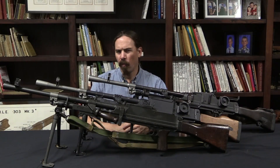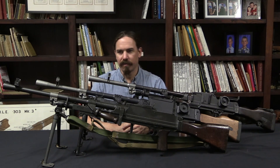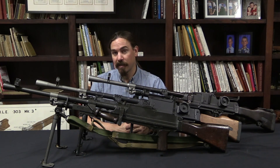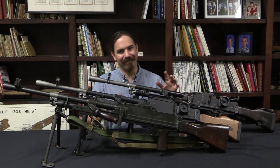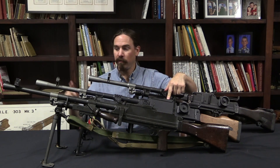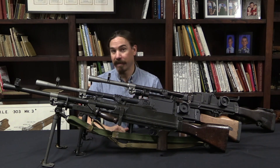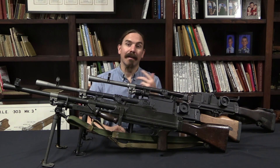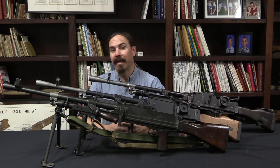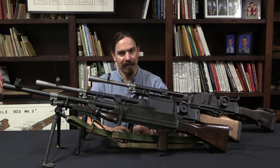There would be one more variation of the Bren gun — the Mark 3. There was a Mark 4 that was trialled but never put into production. Mark 3 Bren guns are effectively a modified Mark 1 receiver with a shortened Mark 2 pattern barrel. They produced a lot of those — like 57,000 — but I don't have an example here to show you. We'll hold off on that until a future video. Hopefully you enjoyed taking a look at these, thanks for watching.